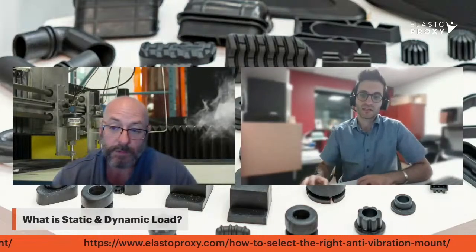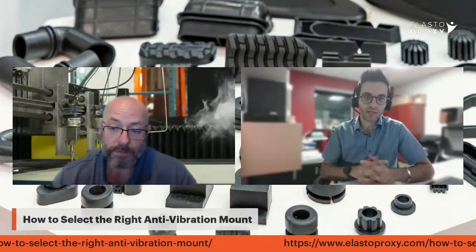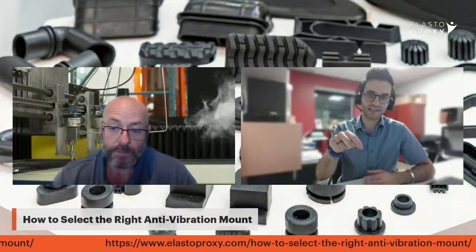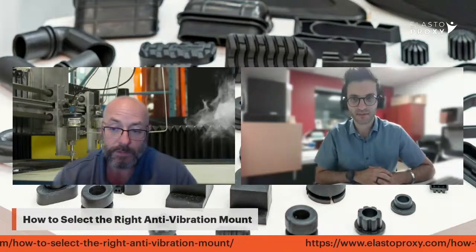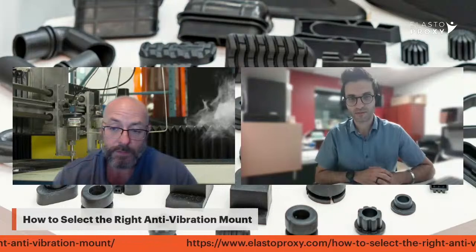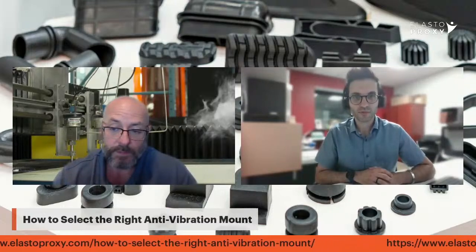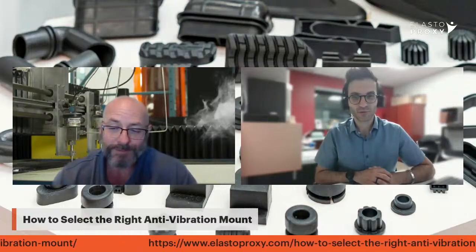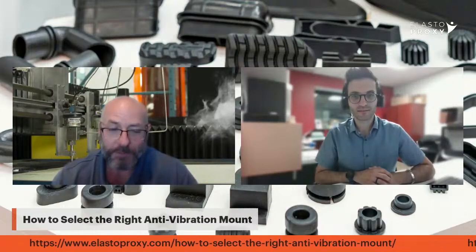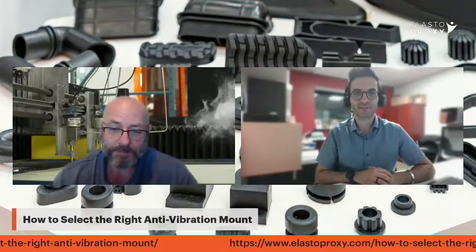Awesome. Steve, thank you so much. To everyone out there, the blog is 'How to Select the Right Anti-Vibration Mount' — the link is down below so you can take a look. Please type that into your web browser to go directly to our blog. Mr. Steve Melito, thank you so much for joining me today. Rob, thanks for having me on. Looking forward to doing this again next week. Definitely. To everyone out there, thank you so much and see you guys soon. Have a good one.